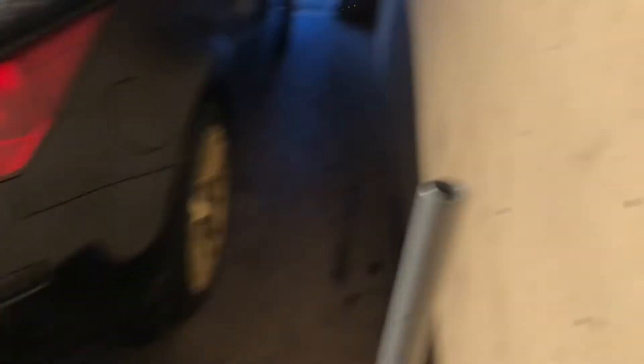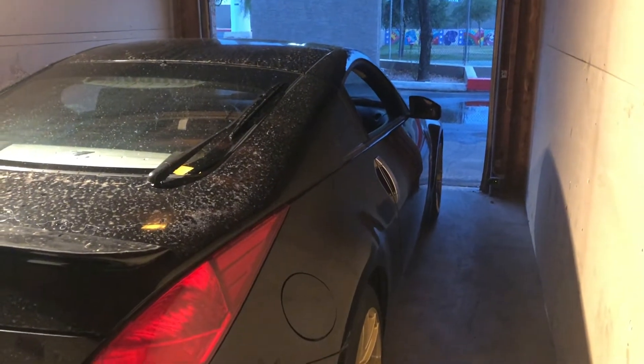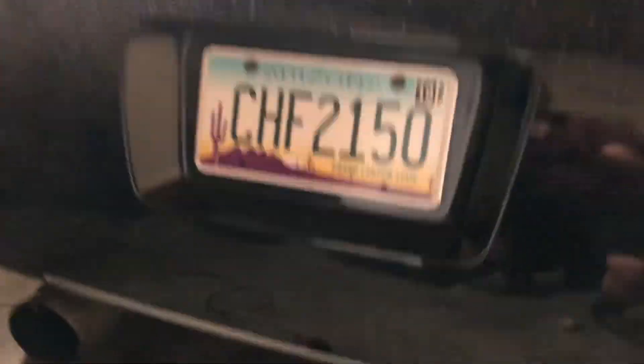I'm sweaty, I'm in my garage, but it's called a rear bumper cut out and it's for the 350z which I copped. She's dirty right now but this is my 350. I'm about to cut the rear bumper because right now you can see the exhaust a little, but I wanted to show more. There's no going back.